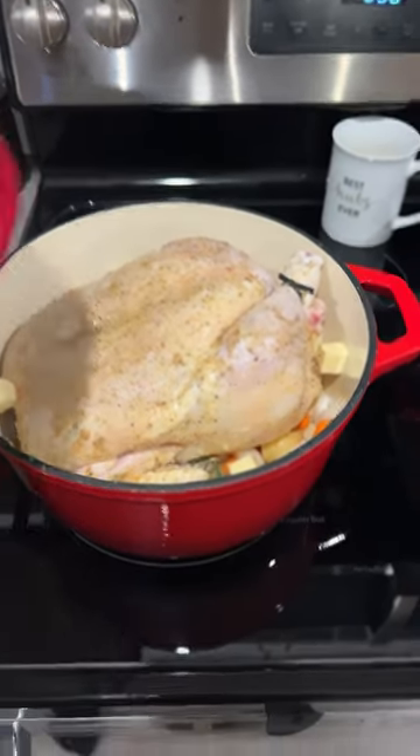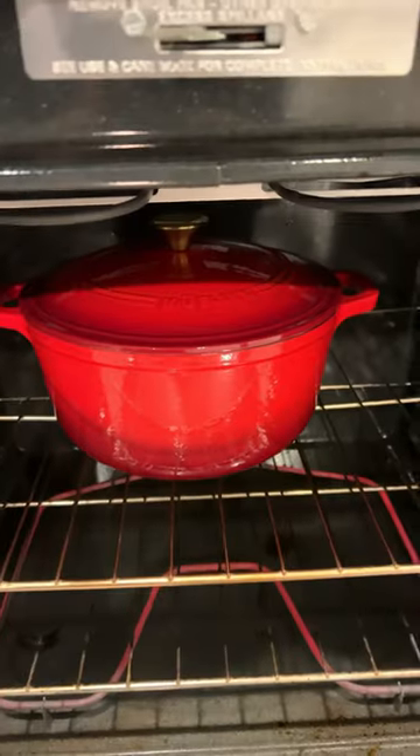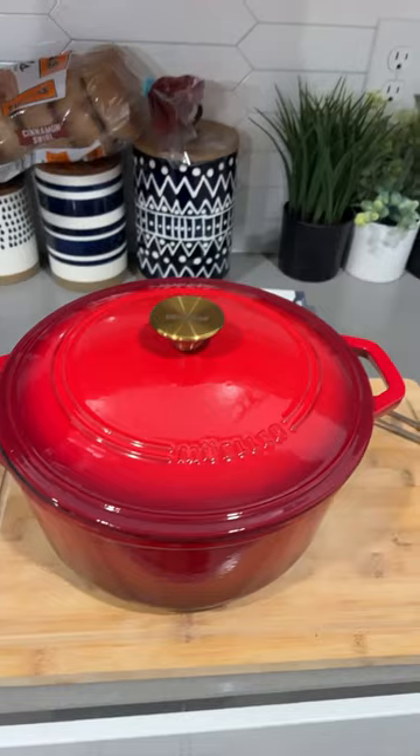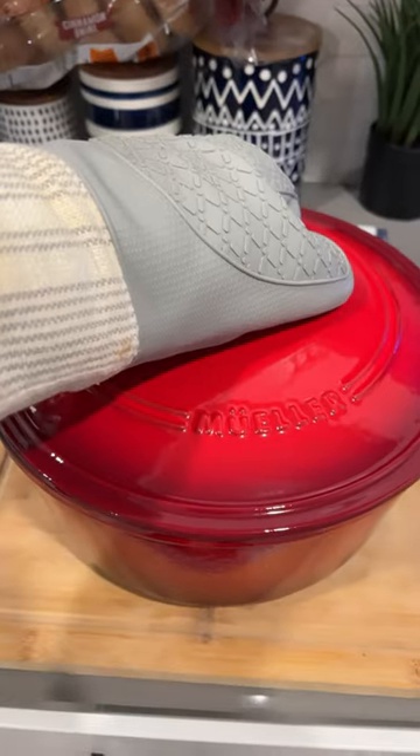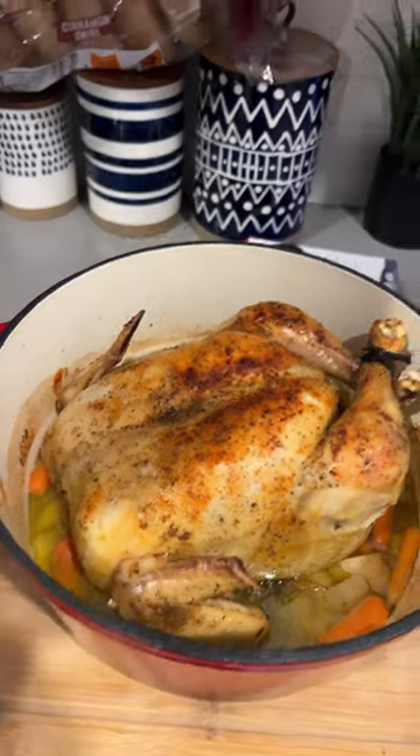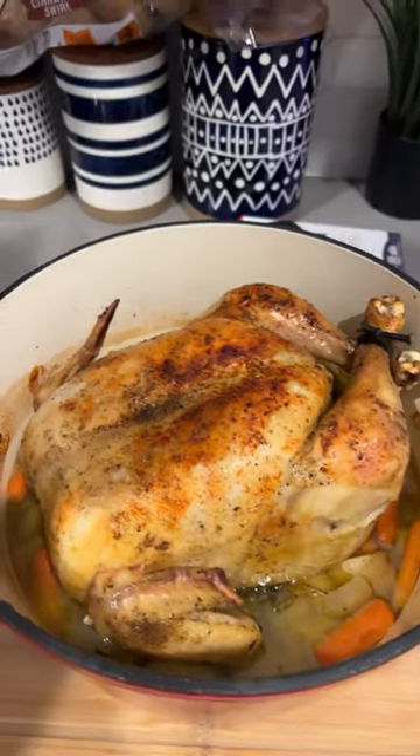Cover it up. In the oven for an hour and a half. Took it out the oven — let's see what it looks like. Voila! Yeet.